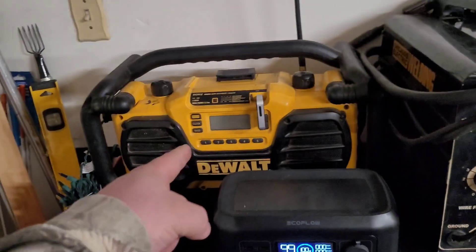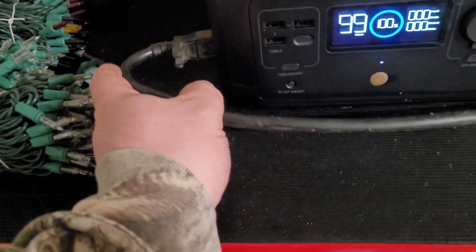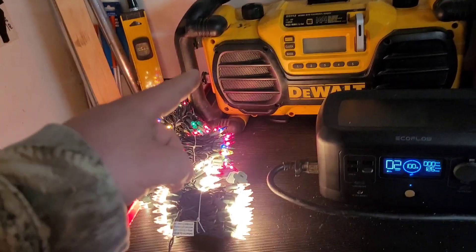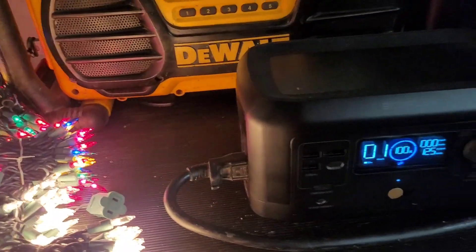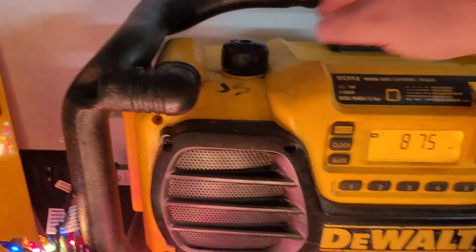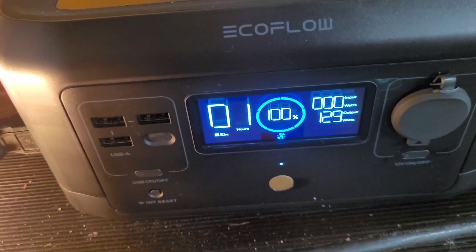I've got my DeWalt jobsite radio here, which I bring camping with me, so let's plug that in to start. I also have a couple of strands of Christmas lights plugged into the radio, because the radio has outlets on the side. Let's turn this thing on — oh, there it is! You can hear the white noise that's running.